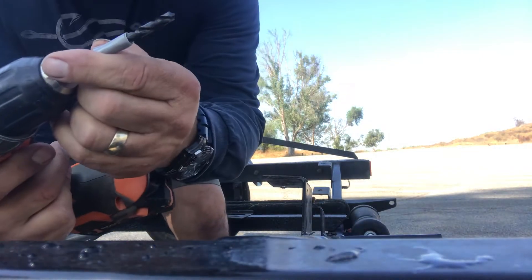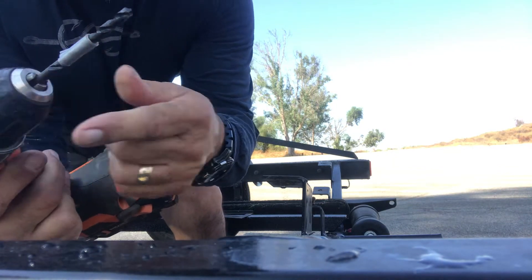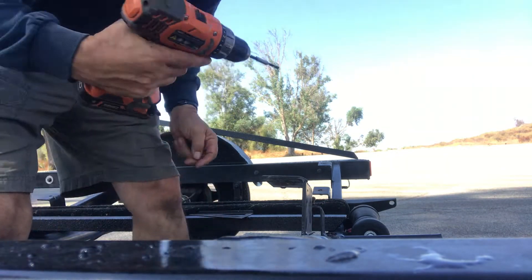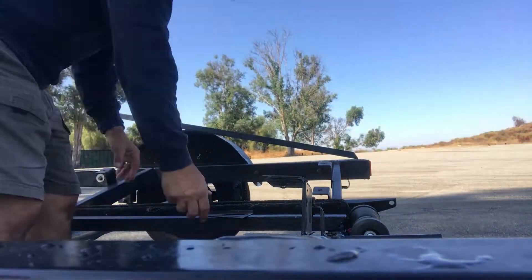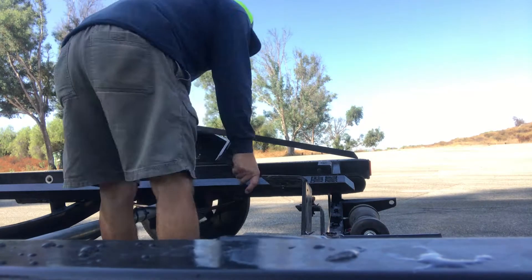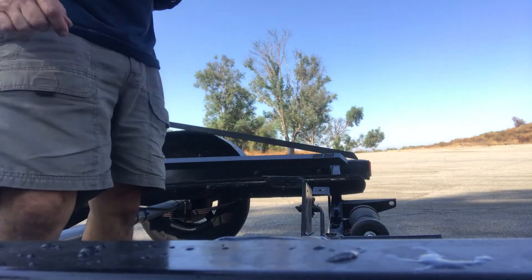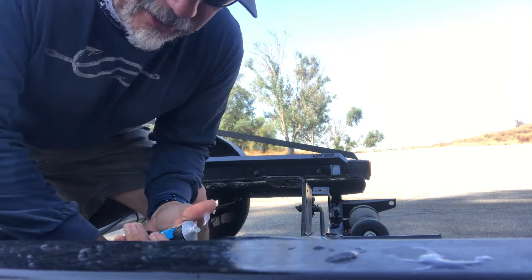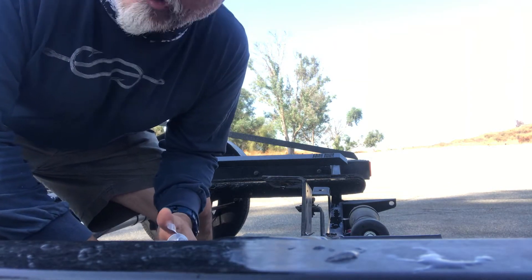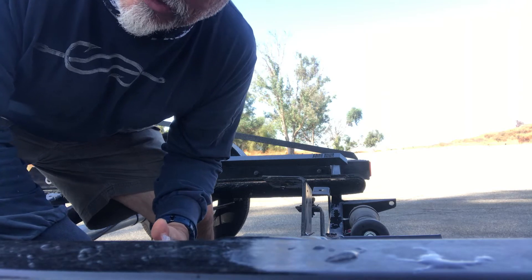What I did is put a little guide on my drill bit so I don't go all the way through the 2x4. I also brought some marine silicone — I'm going to put a coat on those screws before I put them in so they'll be totally leak-proof.